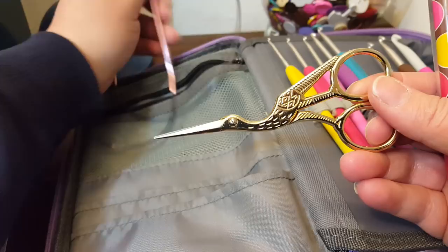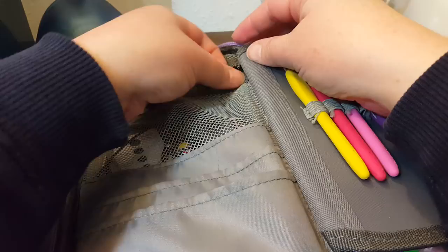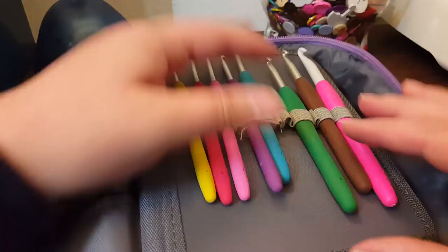For my birthday — or I think Christmas this year — my husband bought me these bird-winged scissors. My mom had a pair when I was growing up and I always wanted to steal them, and I loved them. It was like a dream come true. That's in my front part, and I like this because it zips shut and those things won't fall out. Here is where I keep my Clover Amore hooks.